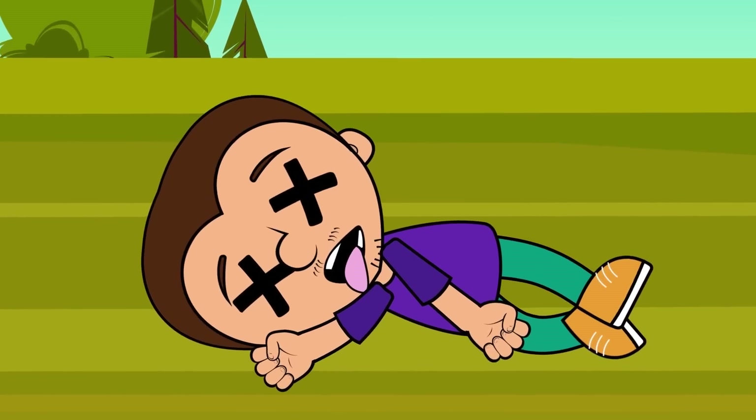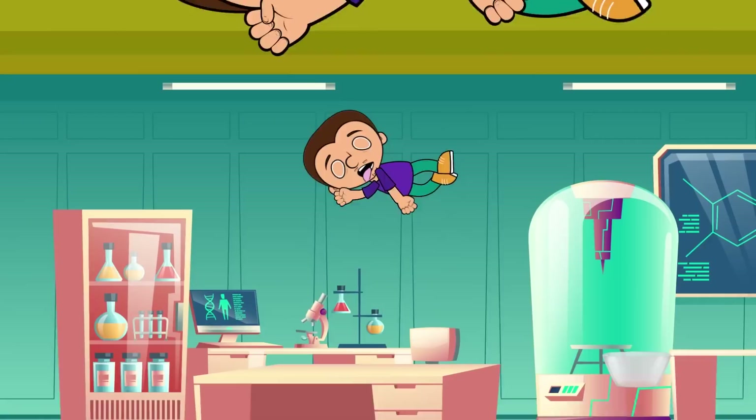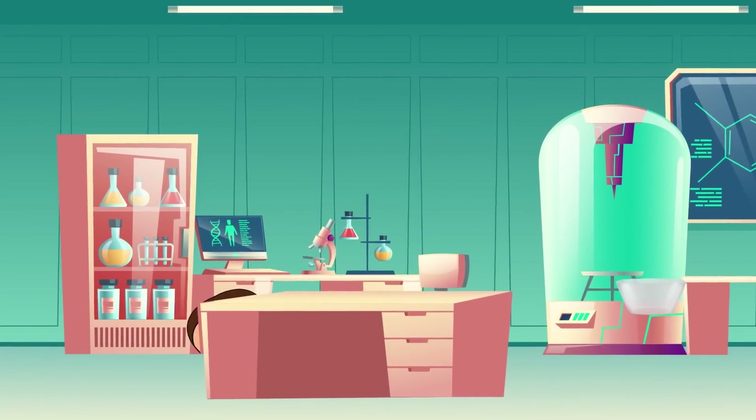You see, that's the reason why you should always wear a helmet when performing this kind of experiment. Let's go back to the laboratory for one last experiment.